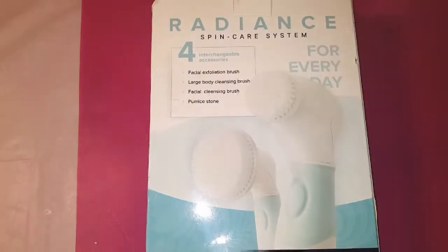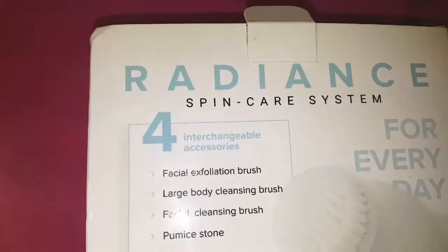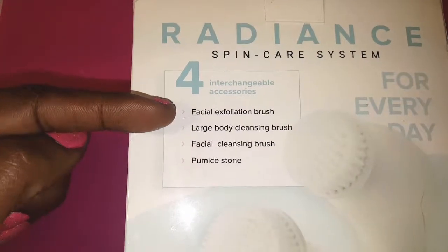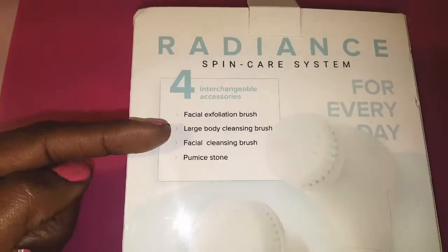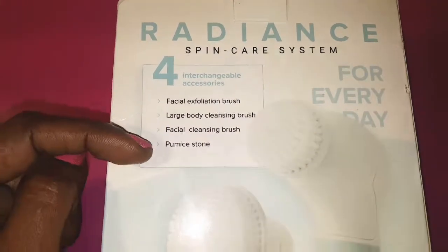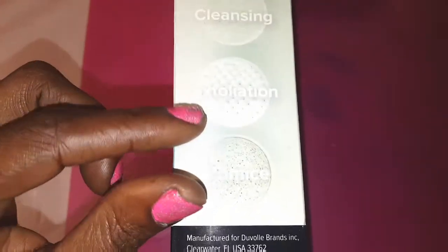This is a really cool face tool. What I like about it is that it's a four-in-one system. It comes with a facial exfoliation brush, a large body cleansing brush, a facial cleansing brush, and also a pumice stone. Here are pictures of the brushes.